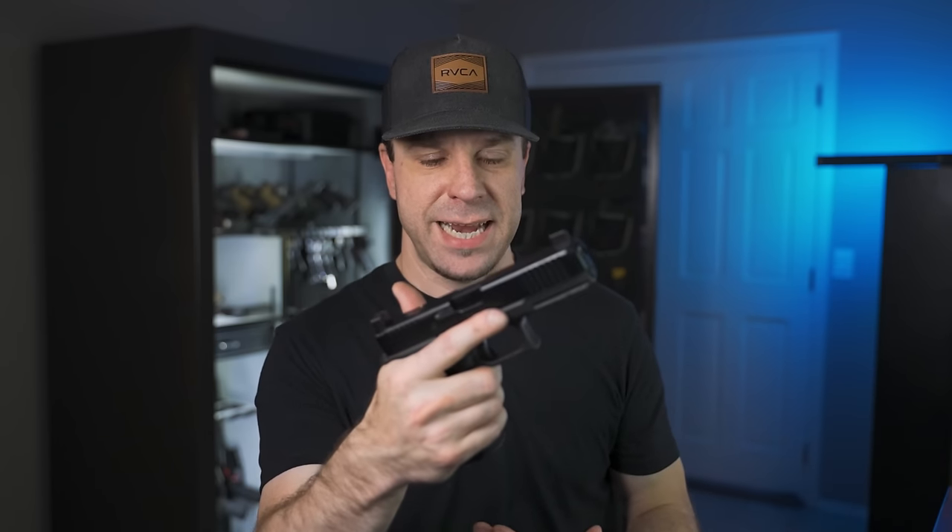Today we're going to cover the handgun, and in the next video we'll talk about the holster and the belt. I wanted to take you through the process of the five things I look for whenever I get a new handgun — how do I get it ready for concealed carry? Meaning how do I make sure the gun has everything I need, and also how I address the things that kind of bother me about it. There will be a parts list for today's video — follow the first link in the description or the pinned comment to find it on my website, along with promo codes.